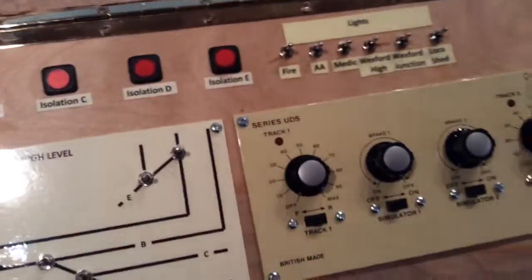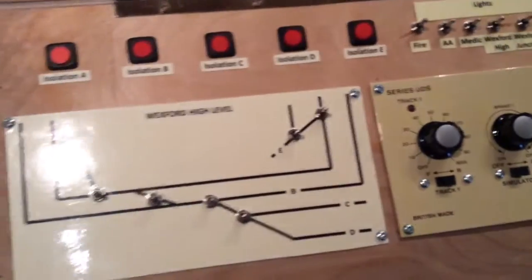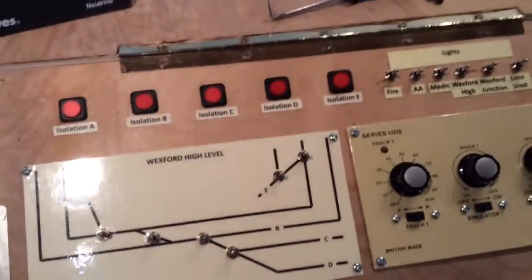The control panel itself is simply a lid which hinges and of course it can lift up and show you all the wiring inside, which looks a bit of a mess but it works. And there's a PECO CDU for the point switches.